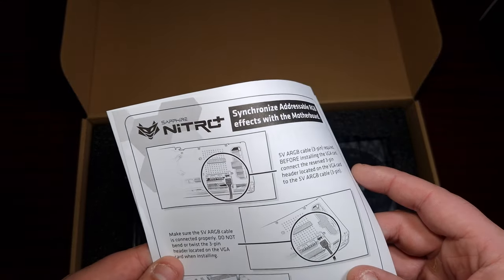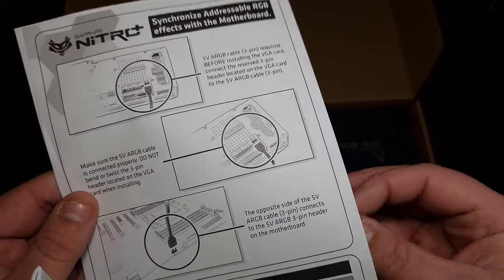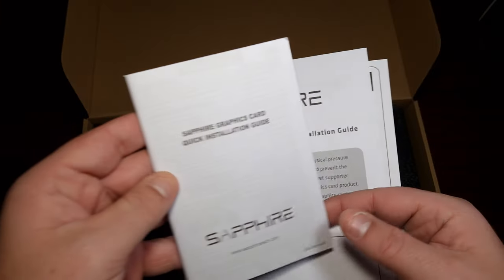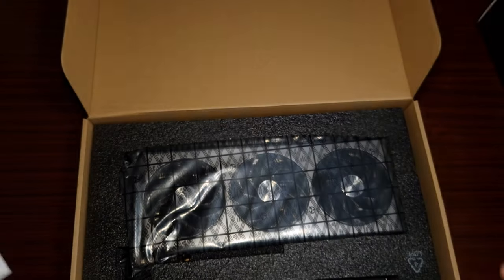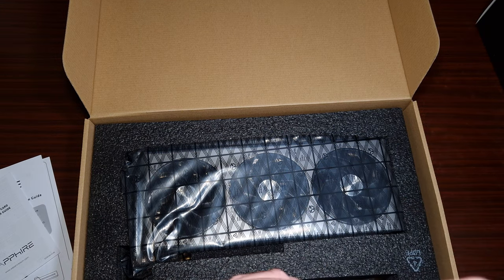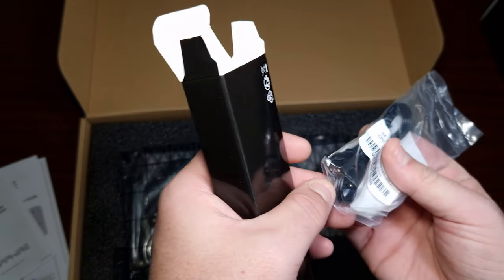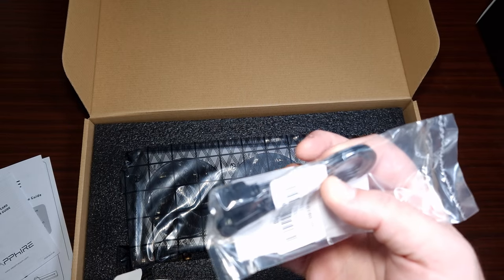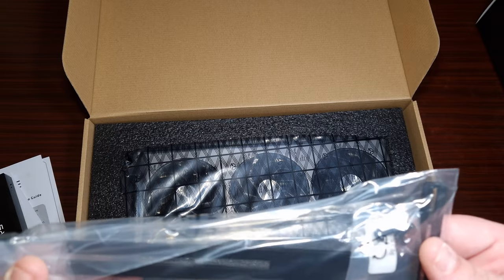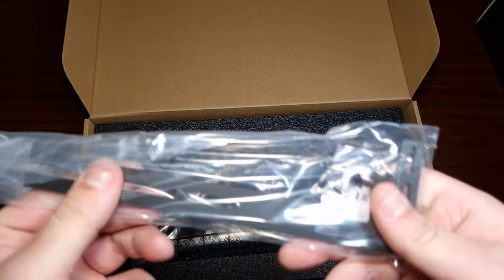You get an ARGB connector that connects to the graphics card — I'm not a fan of that. It also comes with a support bracket and a quick installation guide. And then there's the RGB cable that's included — just a single two ARGB cable. Here is the support bracket; I won't use it, but it's a good thing to have included.